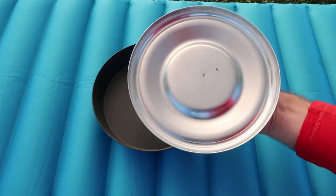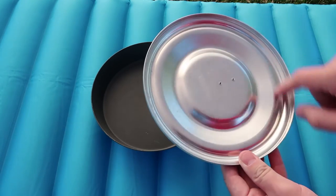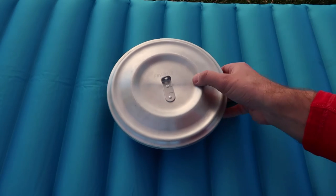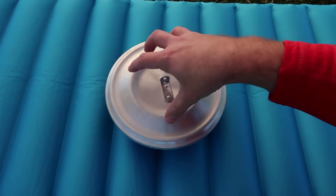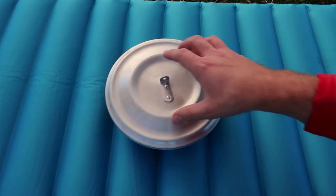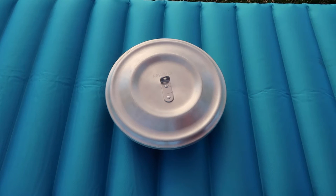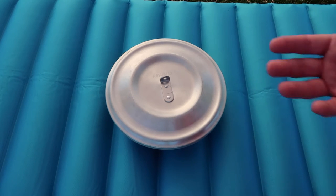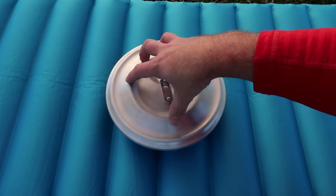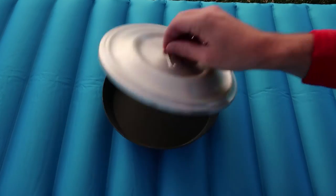Let's talk about the lid. There are aspects of the lid that allow it to lock in and kind of function like a Dutch oven. If I want, I can build a little twiggy fire on top of the lid, and it's going to allow for the proper convection you'd want when baking — where you need heat on top as well. That is one of the major benefits of this pan.